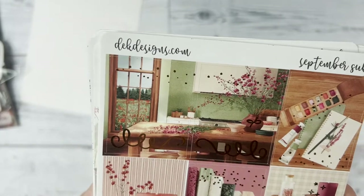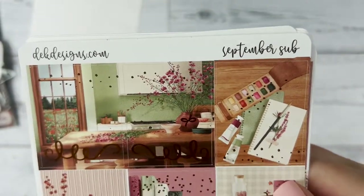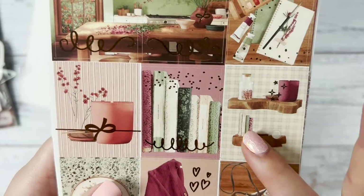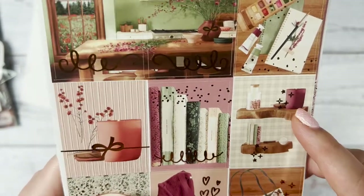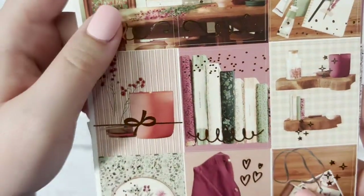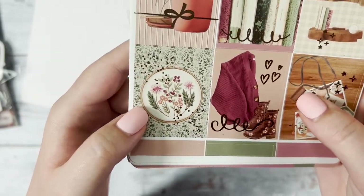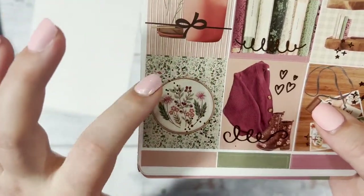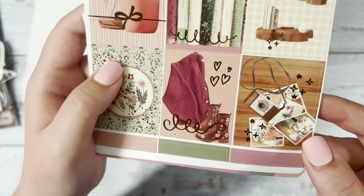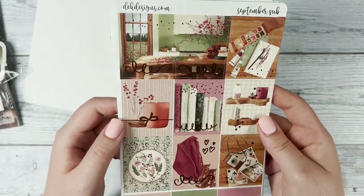The next page has another scene at the top — it's like a kitchen table with flowers, and through the outside window you can see more flowers, plus some art supplies on the table with the wood. Everything in this is very cozy. Then we have more supplies on a shelf — it looks like salts and candles, some more books, a magnifying glass, a close-up of books with flourish on the bottom, a candle, a sweater, adorable fall boots, and a camera with some polaroid pictures. That's the second page of full boxes.